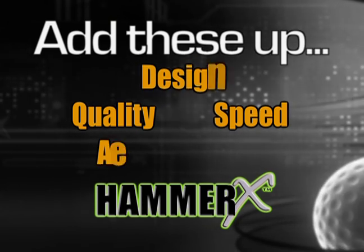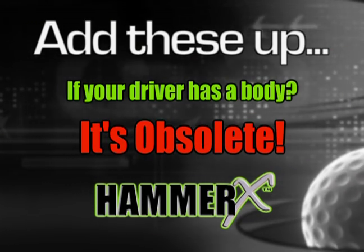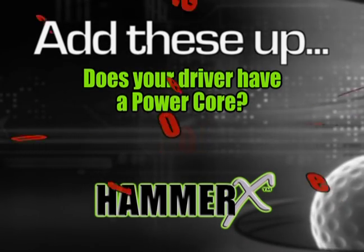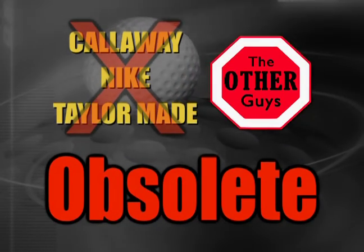Quality, speed, design, aerodynamics. If your driver has a body, it is obsolete. If your shaft is round, it is obsolete. Does your driver have a power core? No — it is obsolete. All other drivers are obsolete.